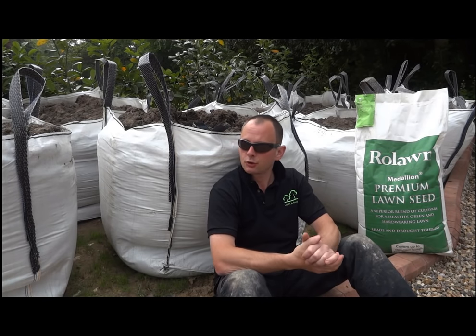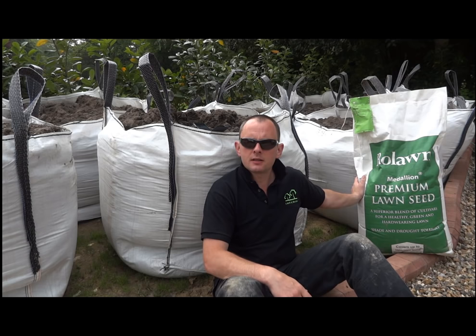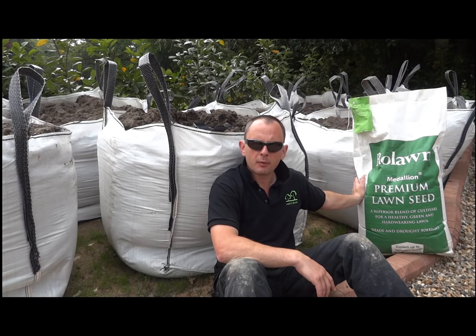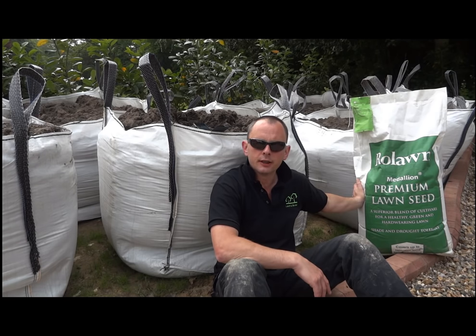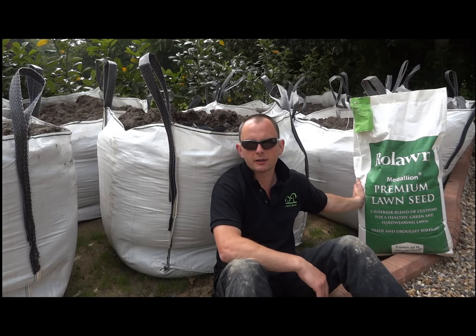Right good morning — we've had our topsoil delivered now, it's day two. I've also picked up our lawn seed — a small bag. This is the same seed mix as the Medallion turf that I use, at about three pounds a square metre. This bag covers I think 560 square metres but we've got a lot of overseeding to do on this lawn as well. The bag is about 135 pounds. If you were to do normal seed from a nursery you're looking at about seven or eight pounds per half kilo for a good mix — so although in itself it's quite expensive, compared to buying seed at a nursery it's actually relatively cheap, plus it's a better seed mix as well.